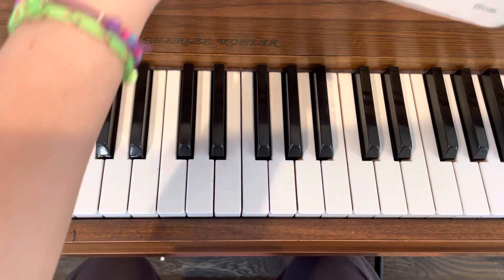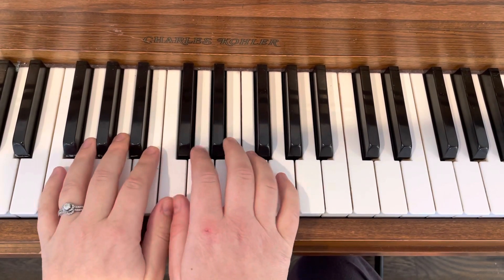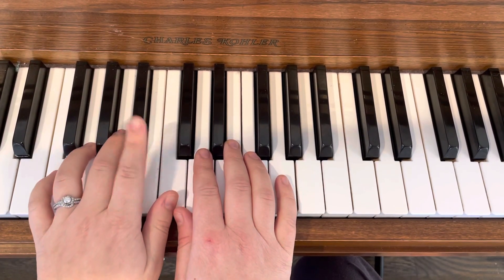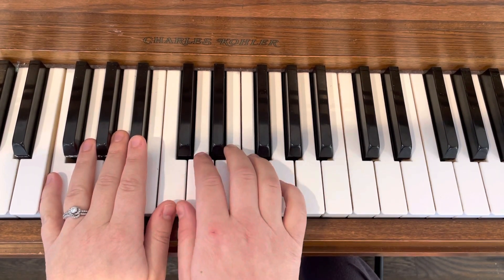Okay, so I'm going to play it nice and slow from the beginning. So we're just here with our thumbs on C and your left hand second finger on B flat. Okay, so you start all the way down on F.